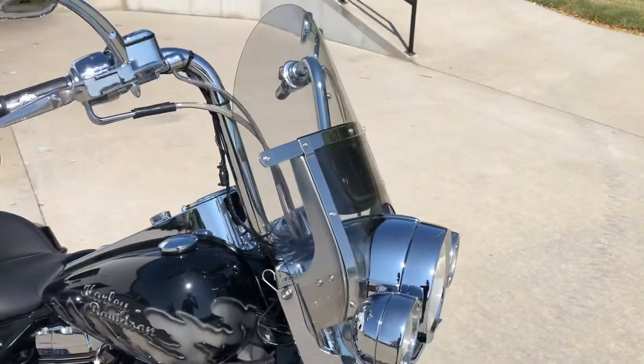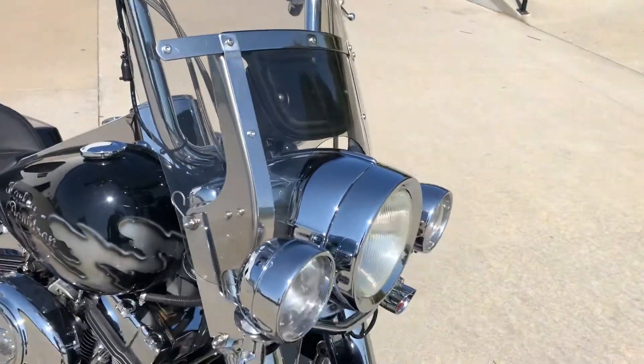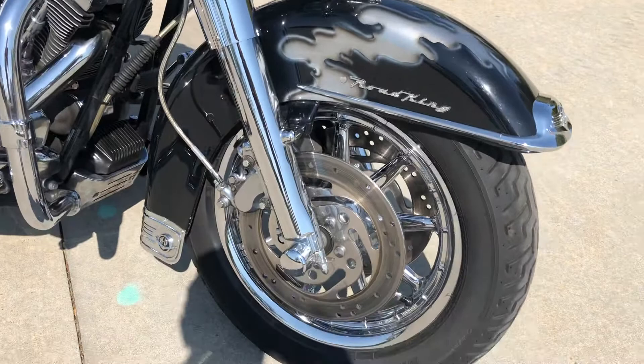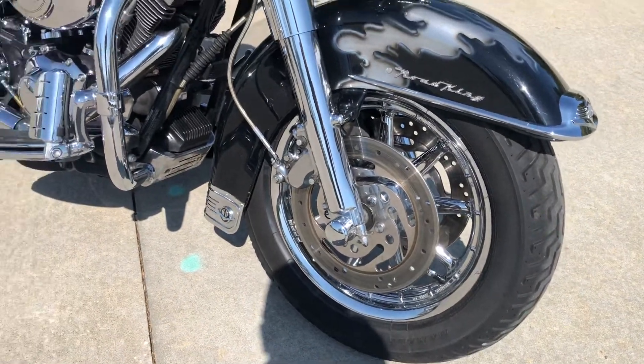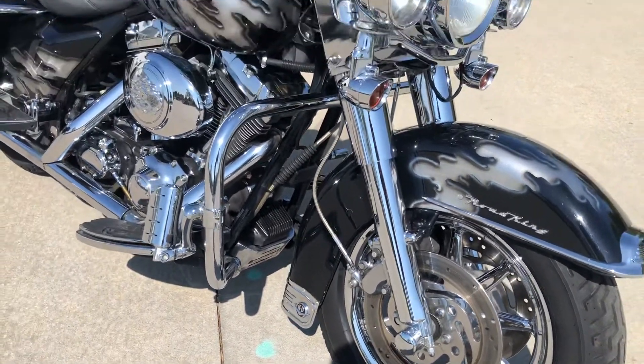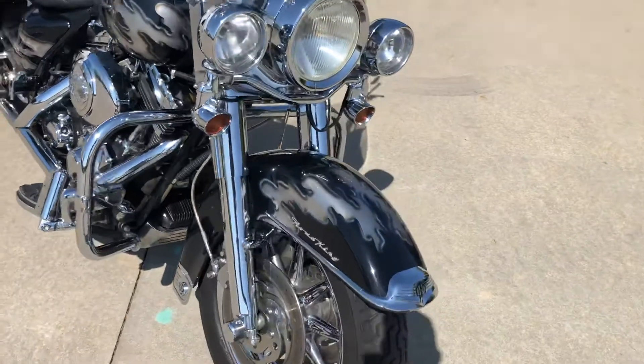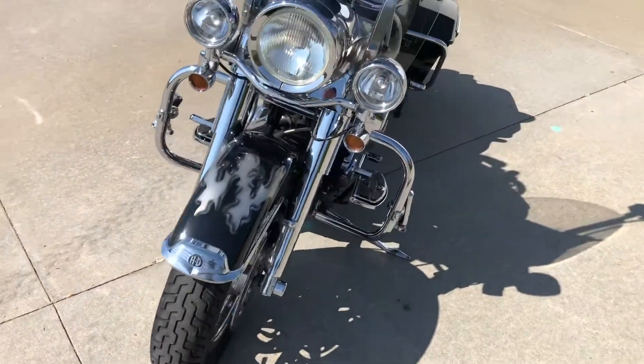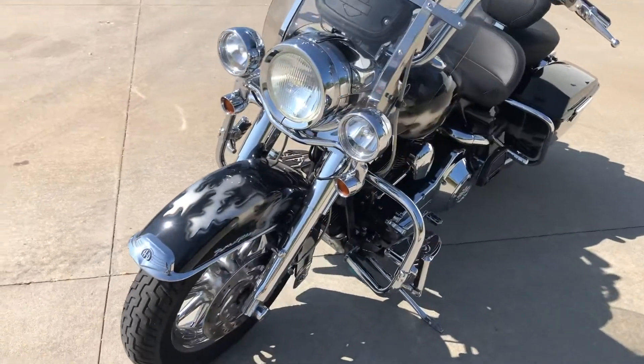It's got a nice little tinted windshield, headlight rings, chrome front end, chrome wheels, and polished brake rotors. When they did this bike up new, they did it right. It's got good tires, and it's recently had the cam shoes changed, so it's fresh there.